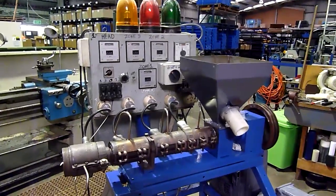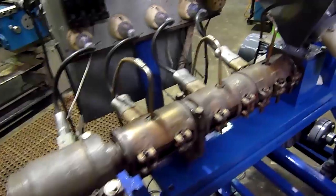G'day folks, just thought I'd give you a little update on the extruder. I've done my bit of machining and everything. I did it on Friday and I forgot to bring the camera, unfortunately.